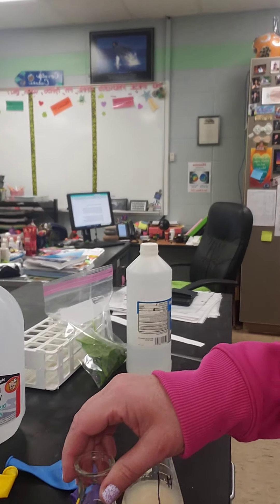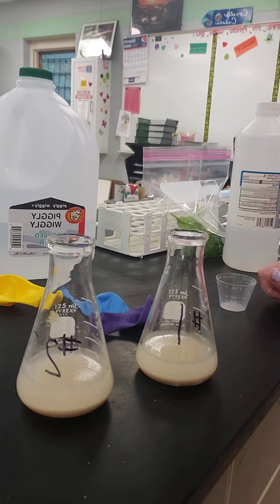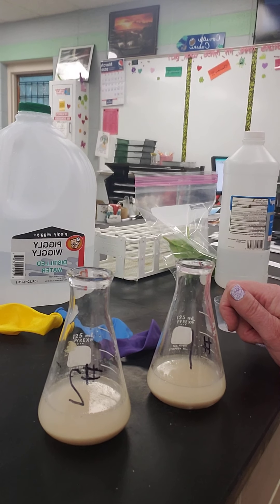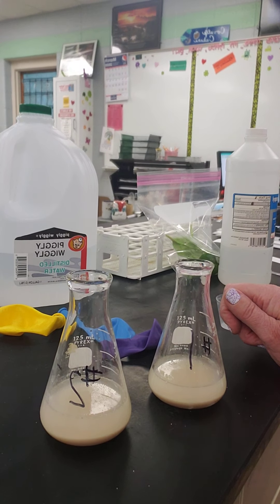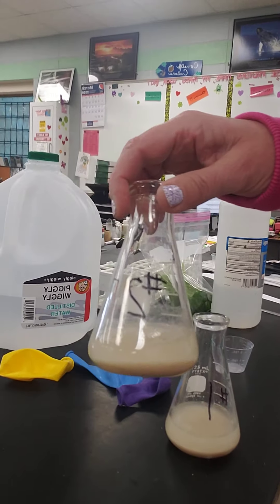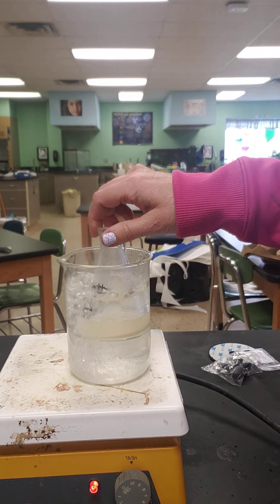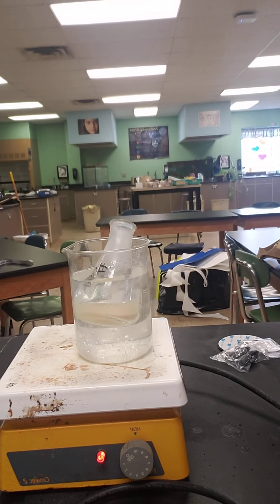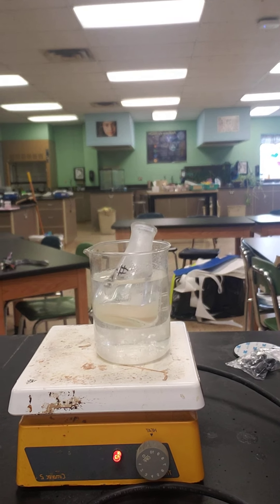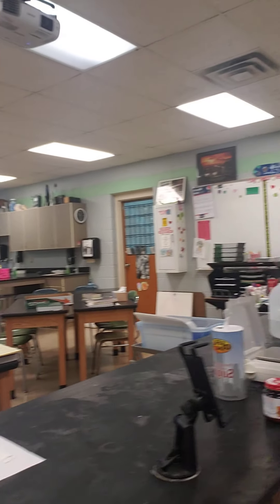Flasks one and two are exactly the same — they both have 50 milliliters of distilled water, two grams of yeast, and two grams of sugar. Now flask two I'm going to put into some boiling water for about two minutes. While that's sitting in the boiling water, I'm going to come over here.